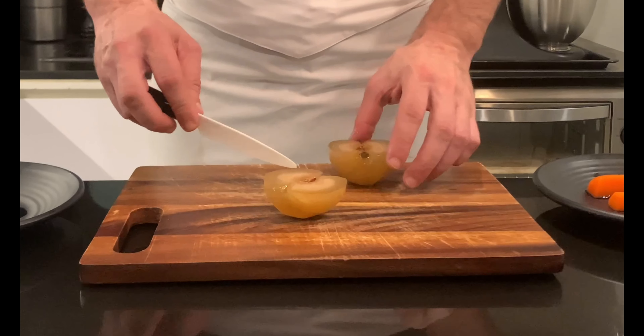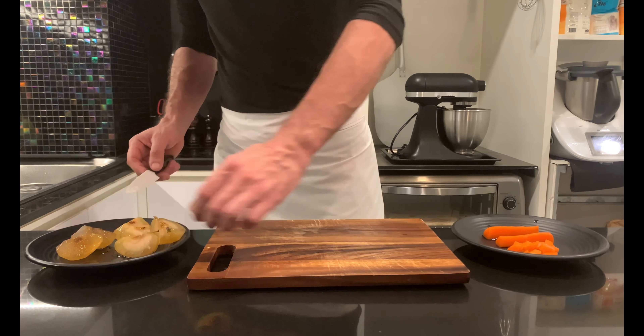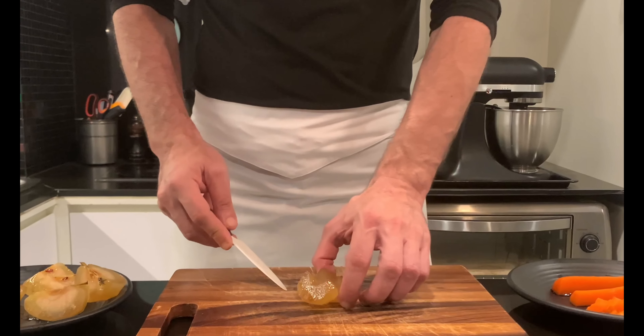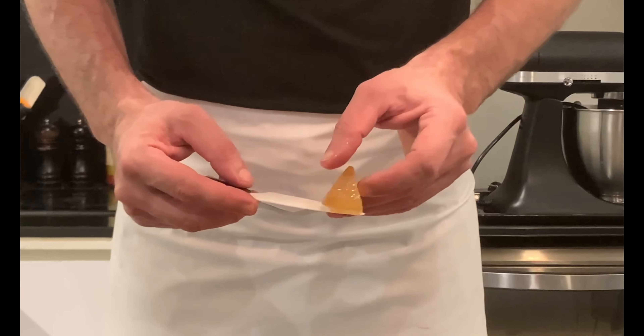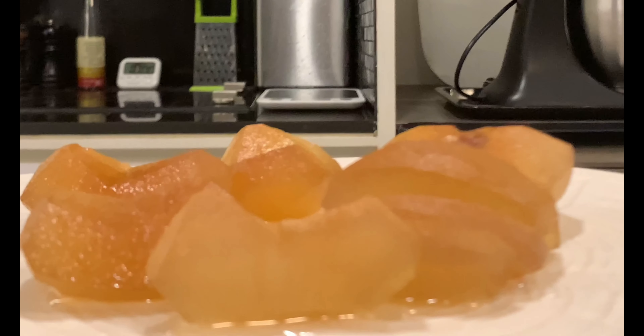What if you have leftover syrup? Surely it will happen, and you can use it as a sweetener in tea, coffee, drinks, or to glaze croissants before cooking or when freshly baked. And that's all for today's video. Thanks for watching. Don't forget to click like, consider subscribing, and I'll catch you in the next episode.